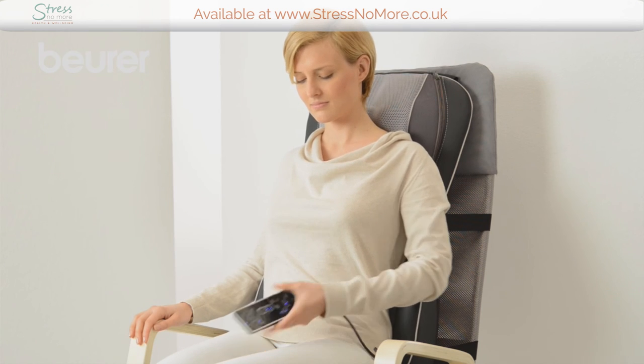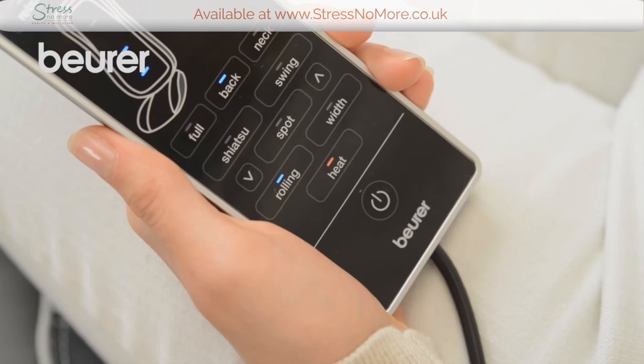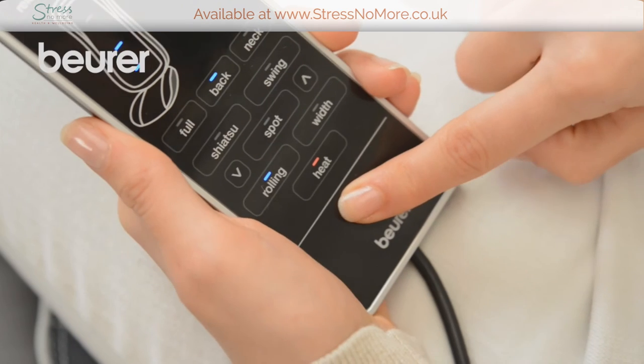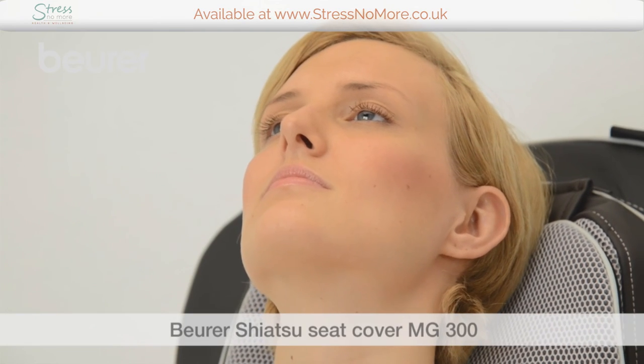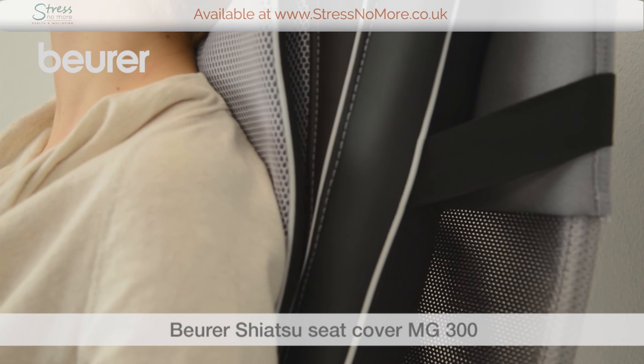You can end the massage before the set run time is due to end by pressing the on-off button. We hope you enjoy using your MG300 Shiatsu Seat Cover from Boira. Stay healthy!